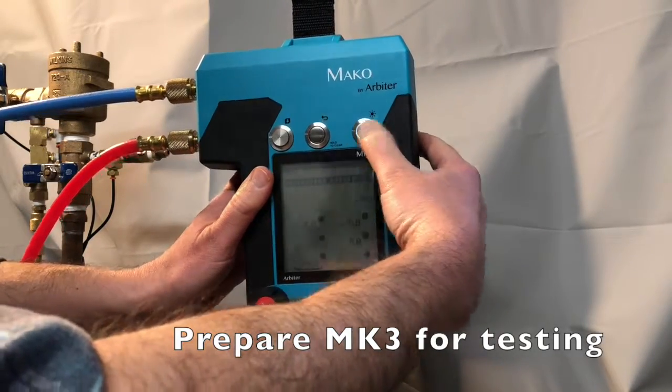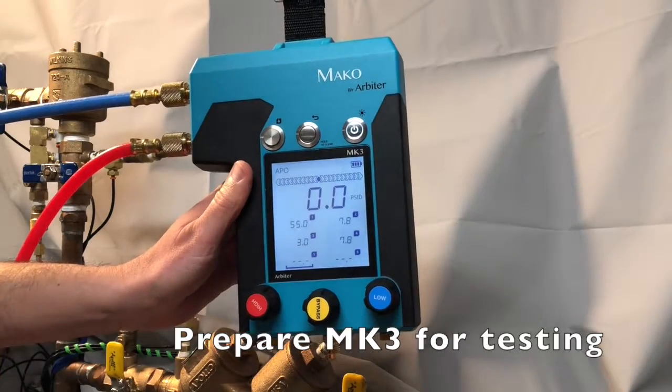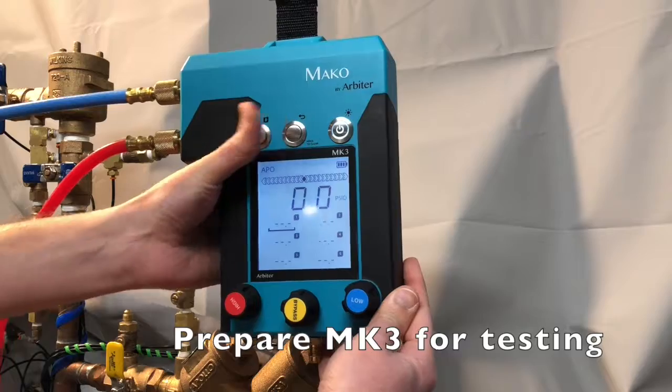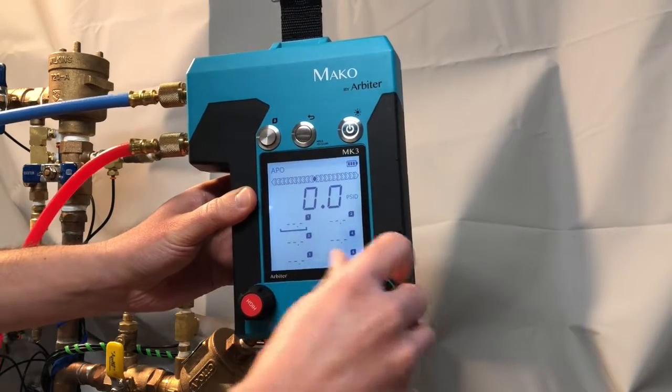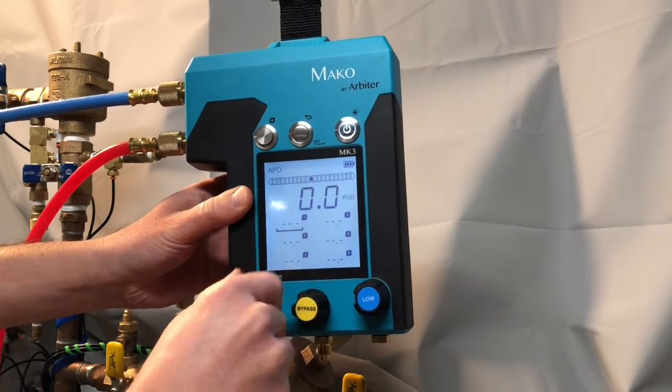Verify your MK3 is turned on. Initiate the backlight button by toggling the power button. Clear any captured values by holding down the back button, and make sure that all the MK3 valves are closed before you proceed with the test.